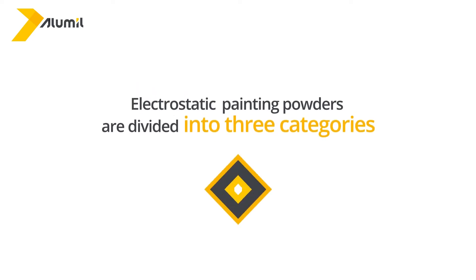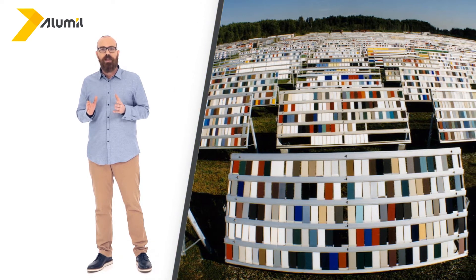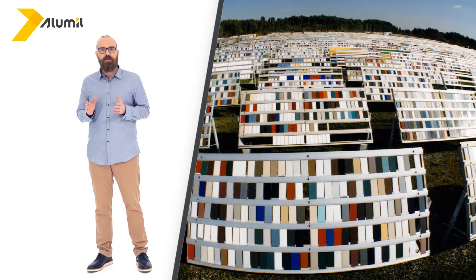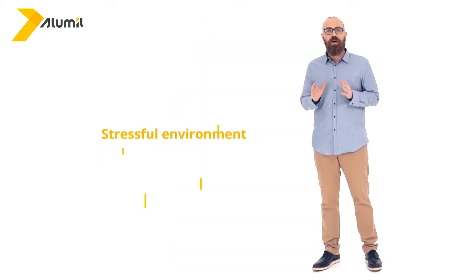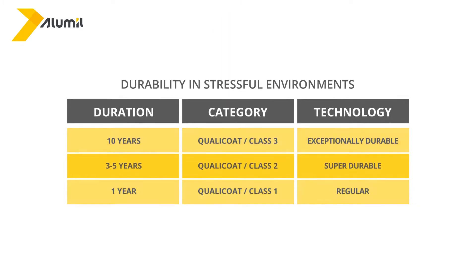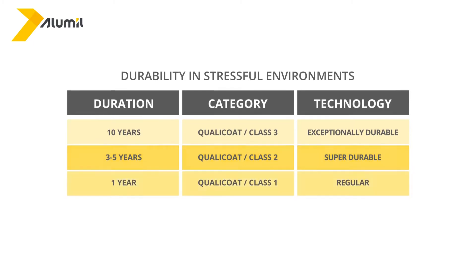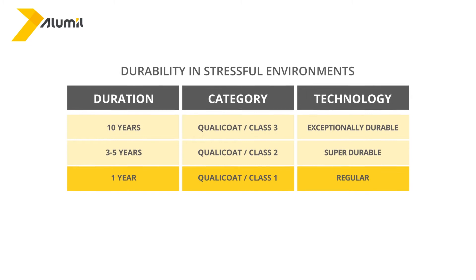The basic characteristics of powders are long-term gloss consistency, long-term color shade consistency, and scratch resistance. Using these characteristics as criteria, electrostatic painting powders are divided into three categories. Ranking is carried out according to Florida testing, named after the place where these durability tests take place in Florida, USA — which provides a very stressful environment with high temperatures, high humidity, and high UV radiation all year round. Regarding aluminium systems for doors and windows, the most commonly used powder paints are either the super durable powders, class 2, which guarantee a small alteration of the original color characteristics for three to five years, or the regular powders, class 1, which guarantee a small alteration for one year.